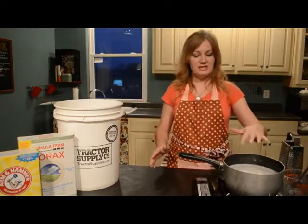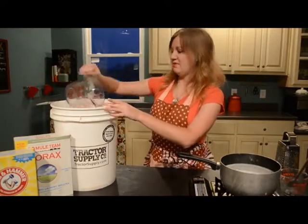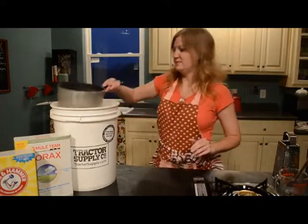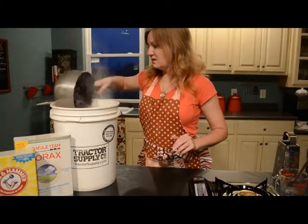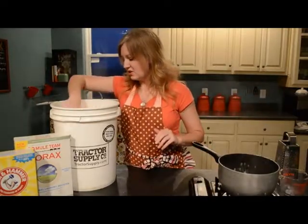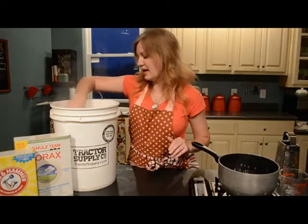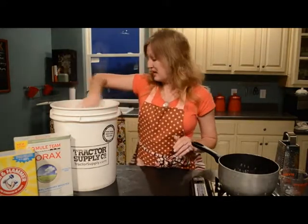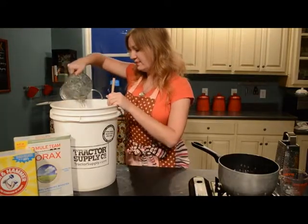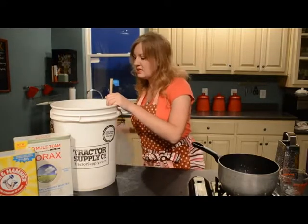Now that everything is dissolved, I'm going to put four cups of hot water in my five gallon bucket, then add my soap mixture. I usually do this on the floor. I'll stir that around a little bit, and it doesn't get any easier. The last step is to add one gallon plus six cups of cold water. After that, I'm going to let this sit for 24 hours — it will thicken and gel a little bit.